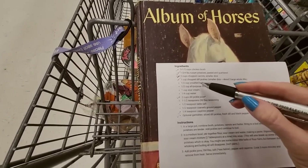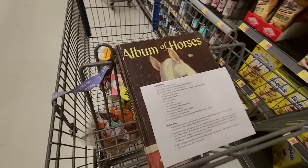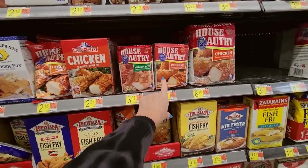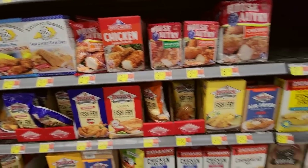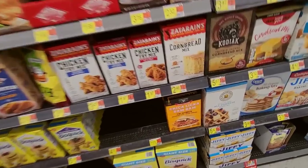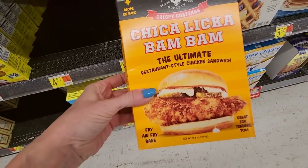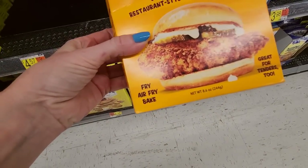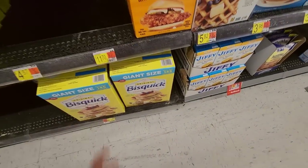That's our cayenne pepper and Old Bay. I think all I have left is the sour cream and I have the rest of this stuff. Look at all these breadings — you can get all of these to fry up fish, chicken, or whatever you want to do. They even have Chick-a-Lick-a-Bam-Bam — the ultimate restaurant-style chicken sandwich. You can fry it, air fry it, or bake it. Great for tenders too. Never seen that one.